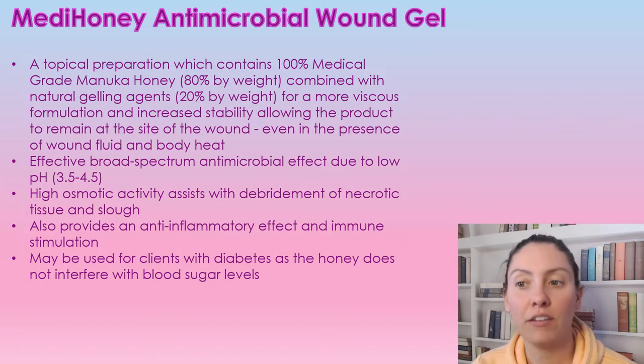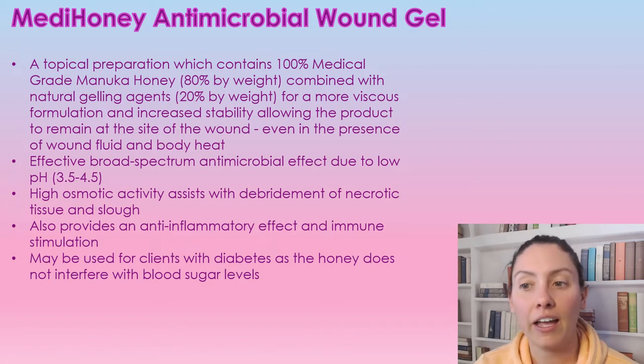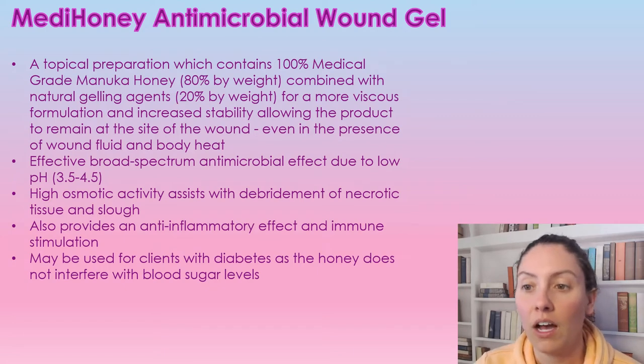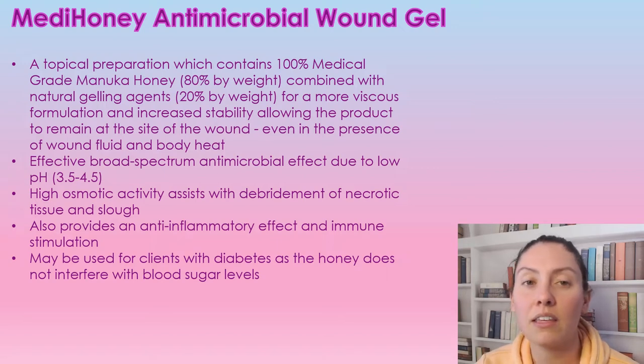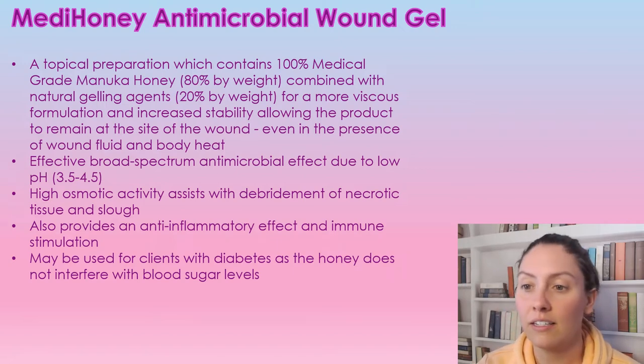It is an effective broad spectrum antimicrobial due to its low pH. It does have a high osmolarity, which helps with debridement of necrotic tissue and slough. It is also an anti-inflammatory and helps to stimulate the immune system. It may be used with patients with diabetes, as the honey does not interfere with their blood sugar levels.